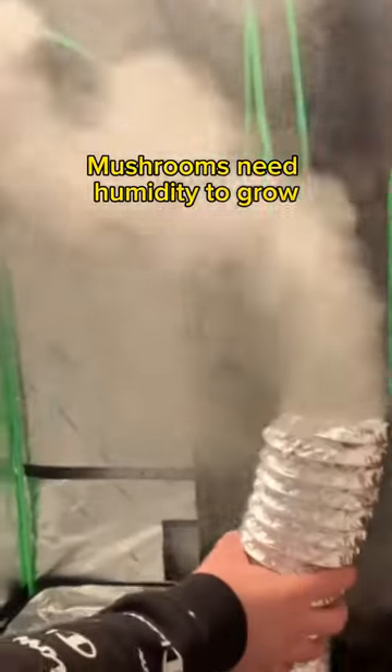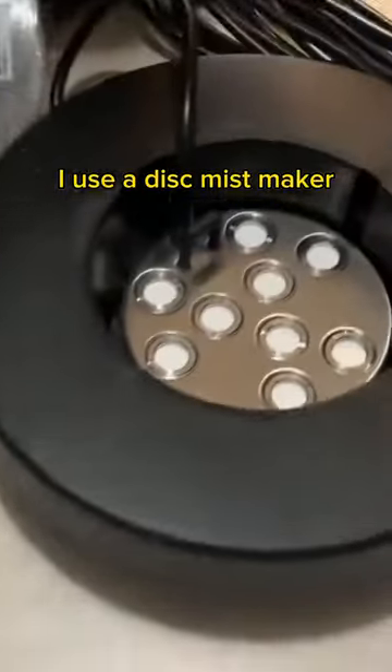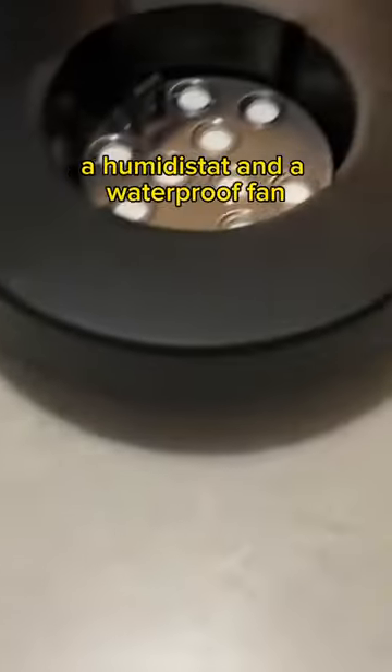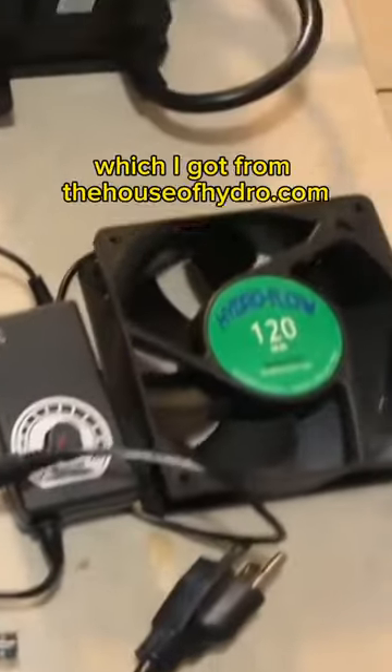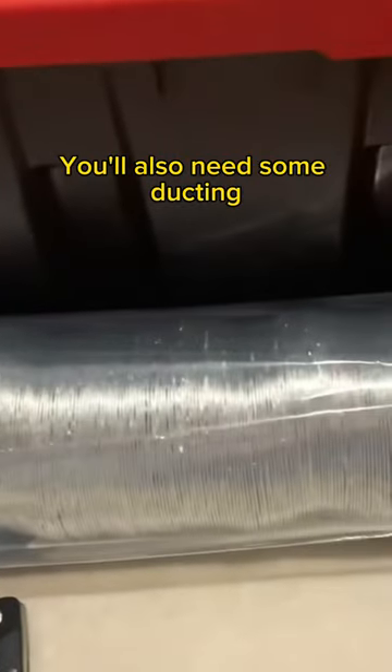Mushrooms need humidity to grow, so in this video I'm going to show you how to make your own humidifier. I use a disc mist maker, a humidistat, and a waterproof fan, which I got from thehouseofhydro.com. You'll also need some ducting and a storage tote.